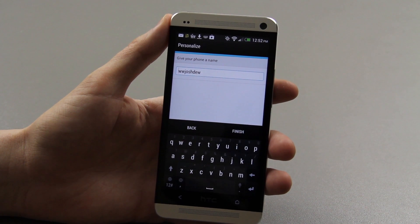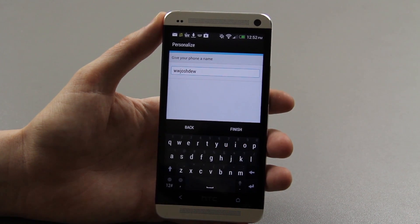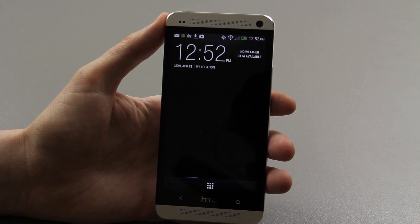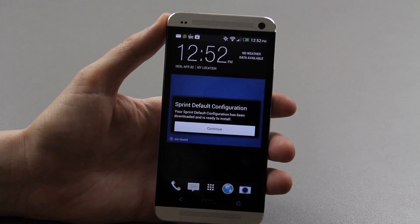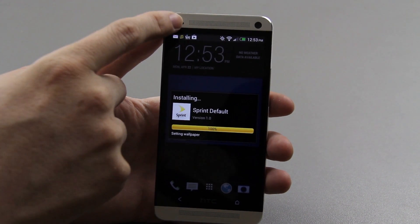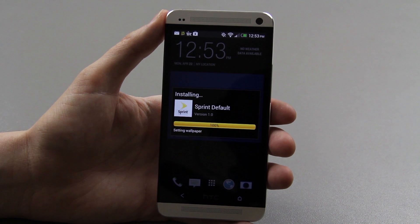Give my phone a name — why not give it my YouTube, Twitter, Xbox Live, PSN name. Finishing setup, Sprint default configuration, continue. Sprint ID — there's a little tiny light up there at the notification bar, that's pretty cool.